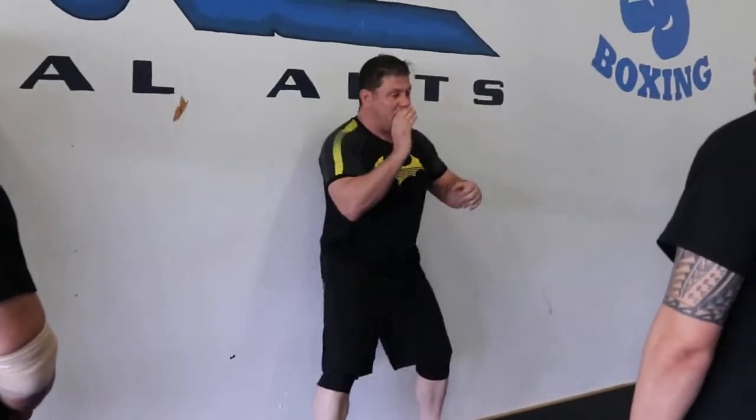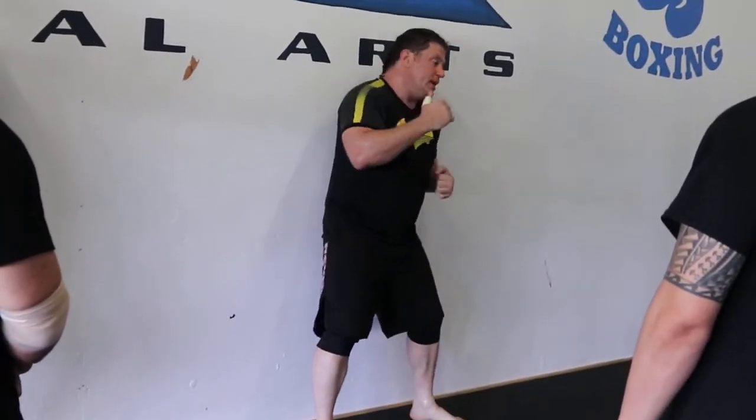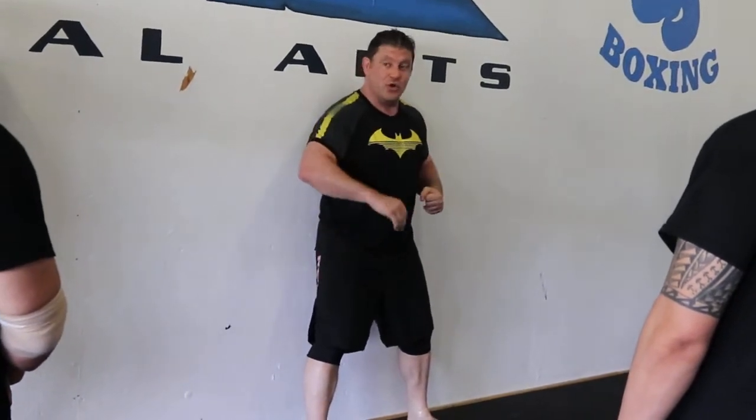Yeah, go fast. Especially against the cage — especially if you're small, I can just do this. When you're really tired, MMA fighters and grapplers learn to kick off. It's usually in my breath. Hit the guy first. That's why learning this matters.